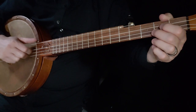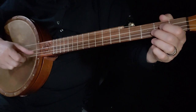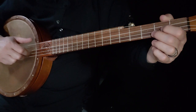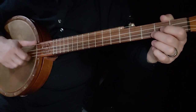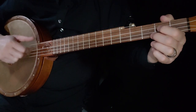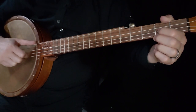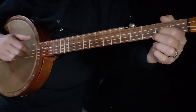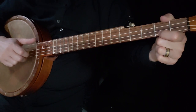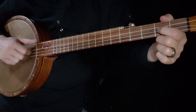Then going back to the beginner, here's your next phrase. You're going to do a hammer-on open to two. Hesitation, hit that string again. Second string open. First string second fret. Open, second string open, third string second fret.